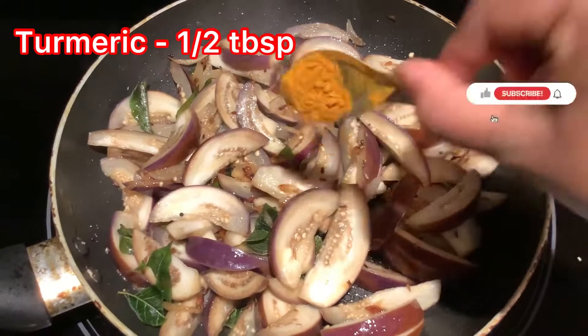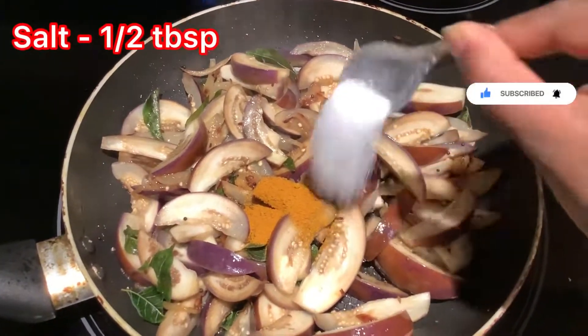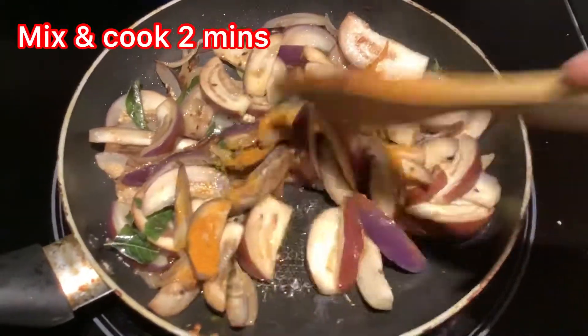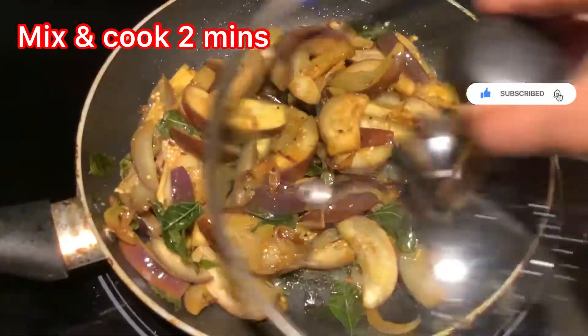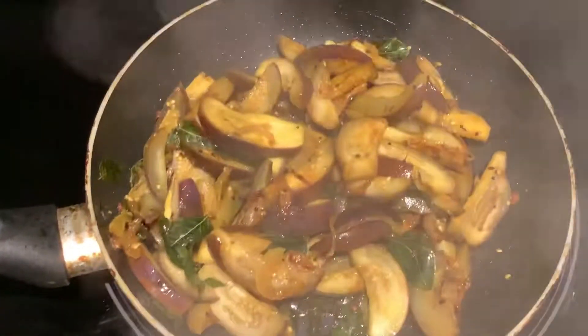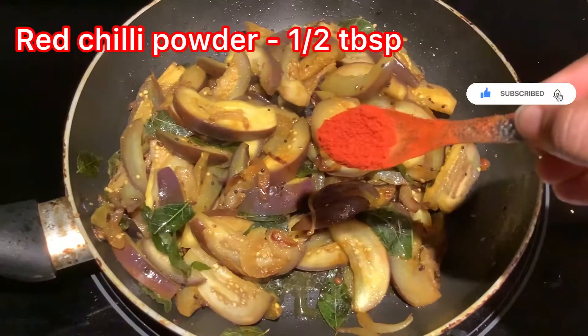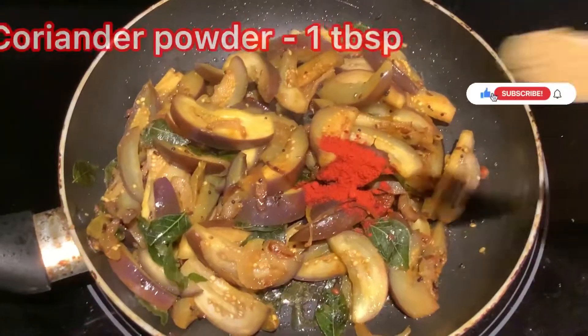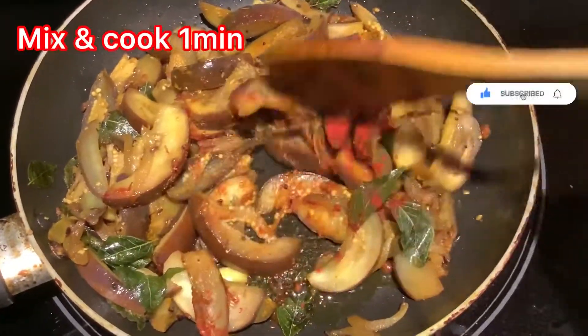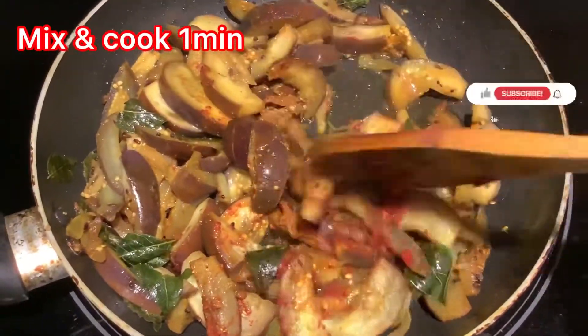Half tablespoon. Half tablespoon. Half tablespoon stalled. Half tablespoon covered it. One tablespoon of coriander powder. Mix it for two minutes.